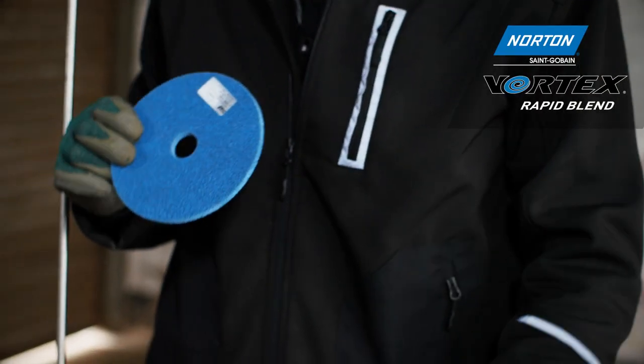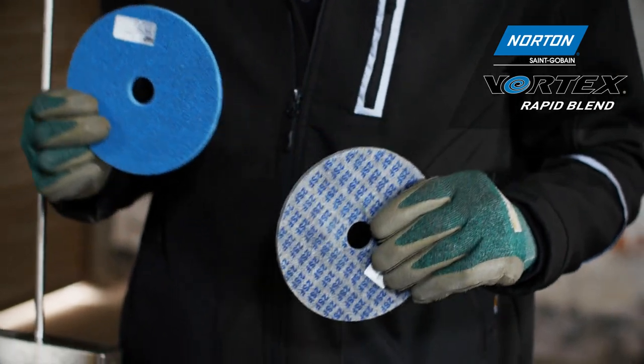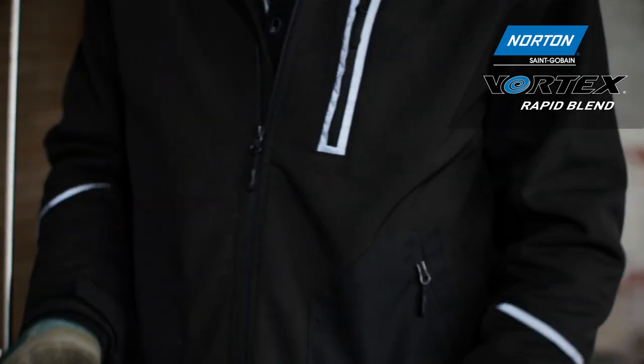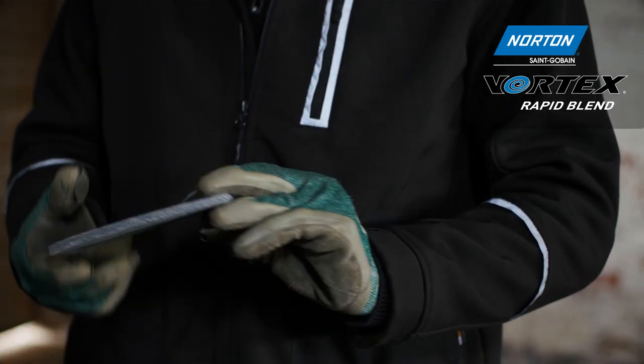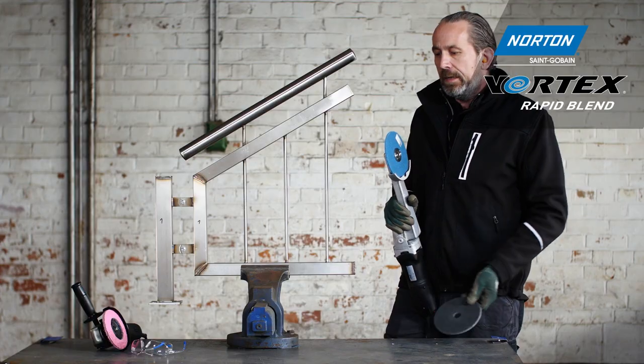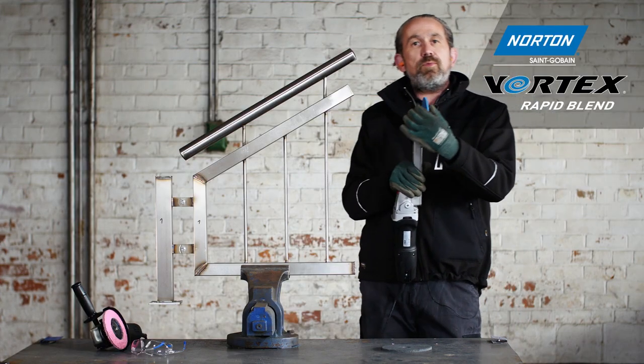For this we have two different wheels. The blue wheel is our Norton Vortex Rapid Blend wheel, which is used for removing the weld. This is followed by the gray wheel, which we use for finishing afterwards.